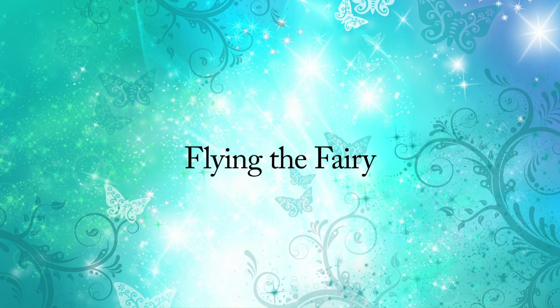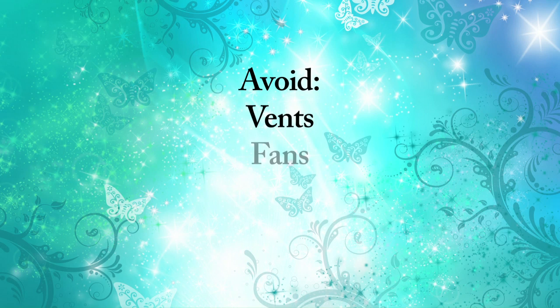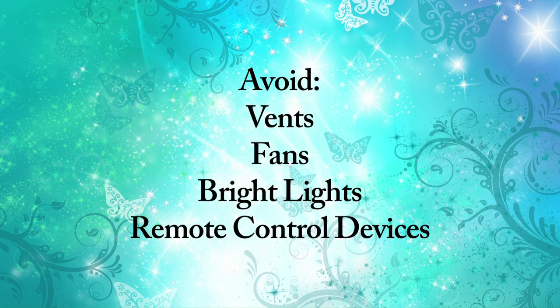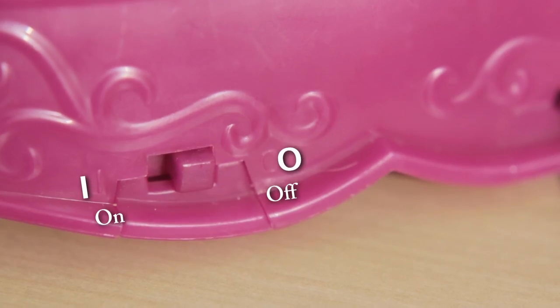Flying your fairy. Always fly your fairy indoors in a wide open room without vents, fans, bright lights, or devices like remote controls. These items can interfere and make it difficult to control your fairy.